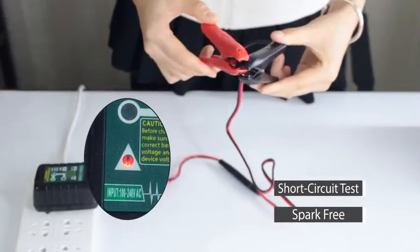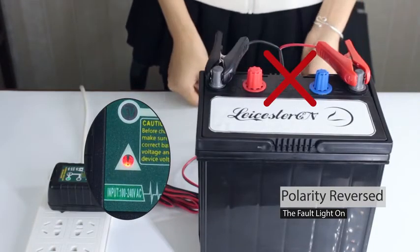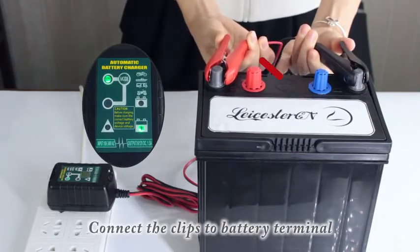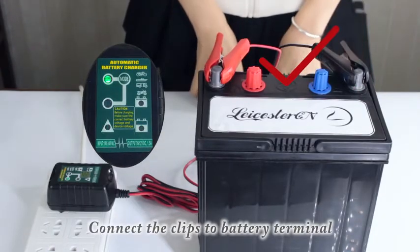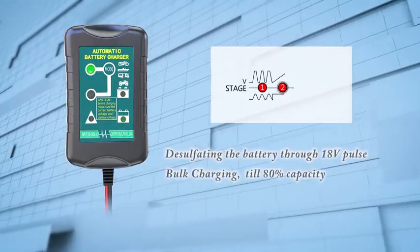It provides visual state-of-the-art feedback and diagnostic information by microprocessor control. Then connect the charger clips to the battery terminal. The trickle charger manages your battery's health on its own.